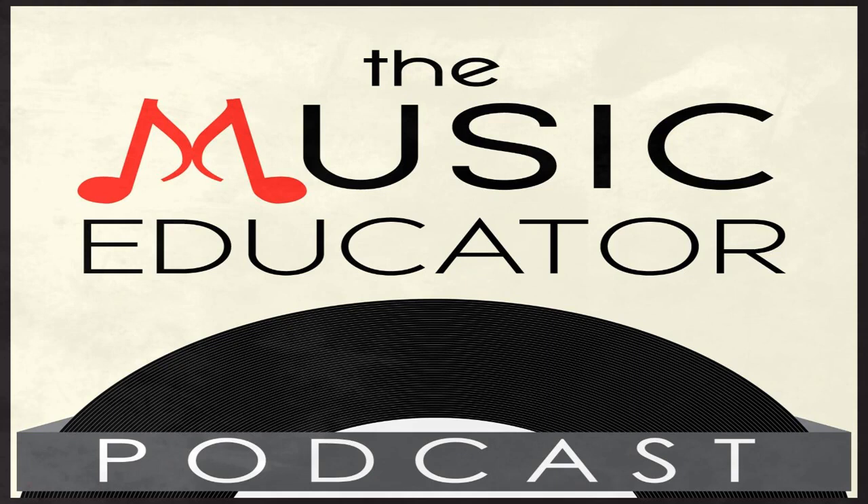You're listening to the Music Educator Podcast with your host Bill Stevens, the 21st century music educator man, podcasting from beautiful Leesburg, Virginia. Welcome to the Music Educator Podcast, bringing you the latest tips, tricks, and practical advice you can use tomorrow. Here's your host and fellow music educator, Bill Stevens.